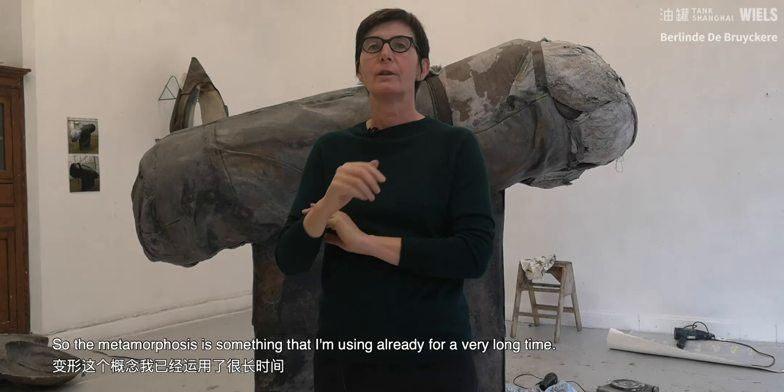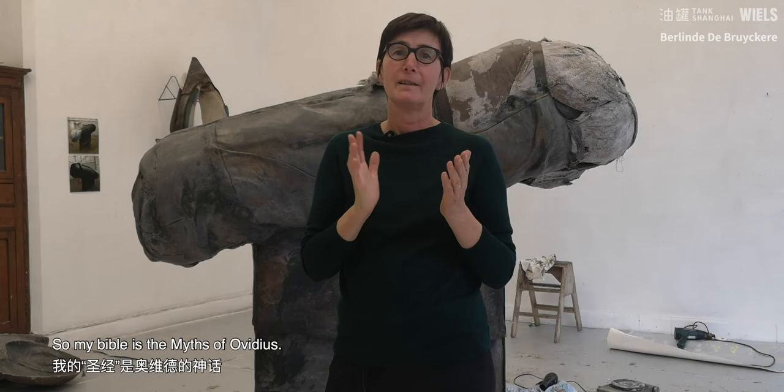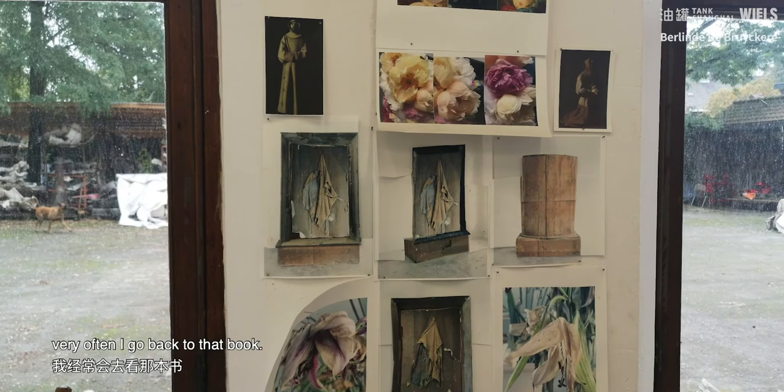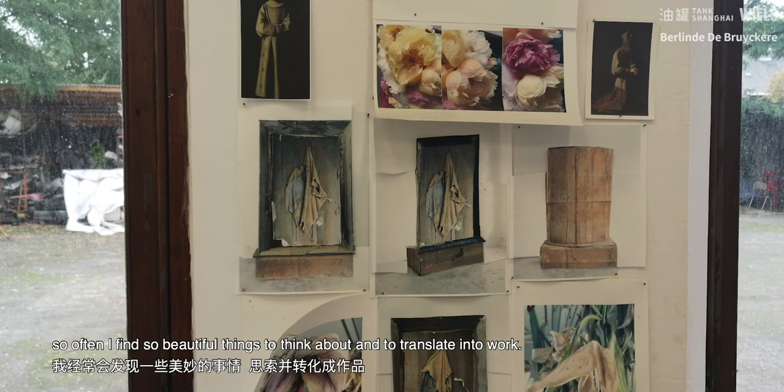Metamorphosis is something that I'm using already for a very long time. My Bible is the Metamorphoses of Ovid. And when I'm out of inspiration, very often I go back to that book. And when I start reading, so often I find such beautiful things to think about and to translate into work.